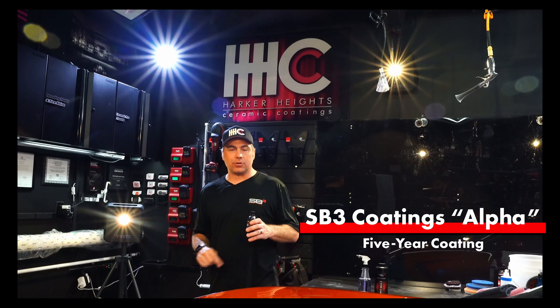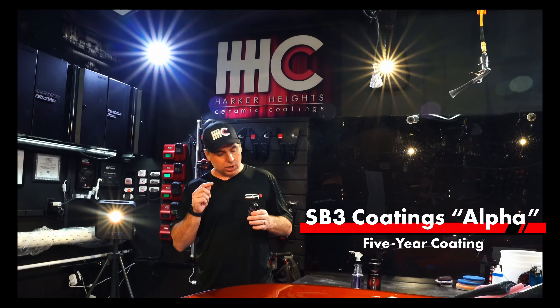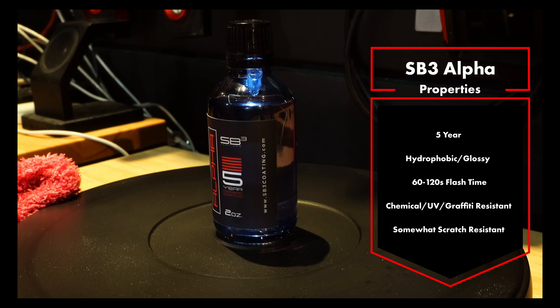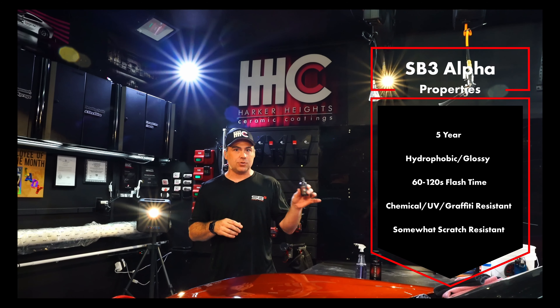In the continuation of our how-to series on how to install SB3 coatings, we're going to talk today about Alpha, which is a five-year ceramic coating. It's hydrophobic, glossy, somewhat scratch-resistant, chemical-resistant, graffiti-resistant — you name it.